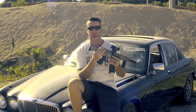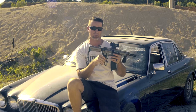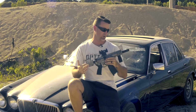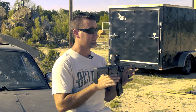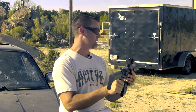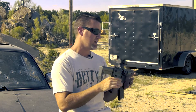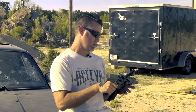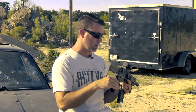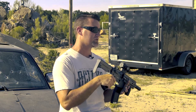They do make this in a pistol version so you can get one with a brace if you don't want to go the tax stamp route, which I think is probably a very good way to go. But this one is their SBR version. This is a very short, very light gun — in its compacted state minus the suppressor it comes in at about 21 inches and four and a half pounds, mostly aluminum construction.